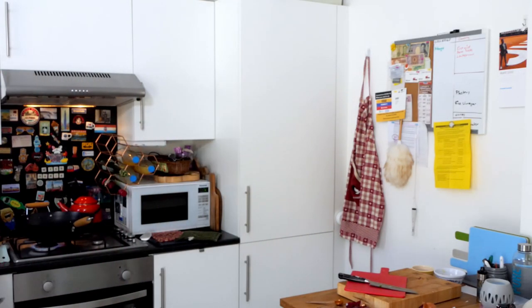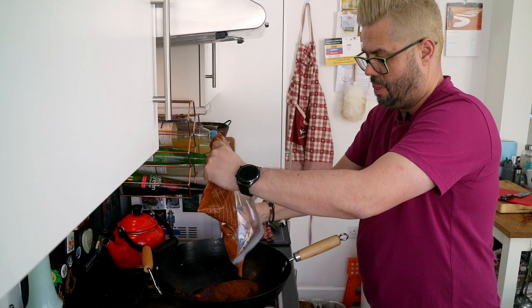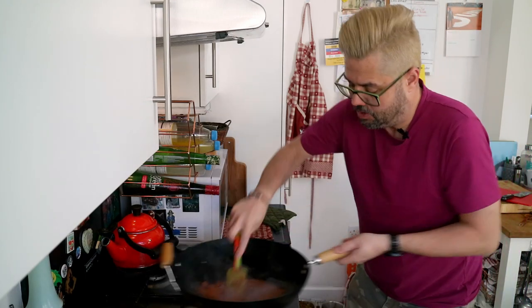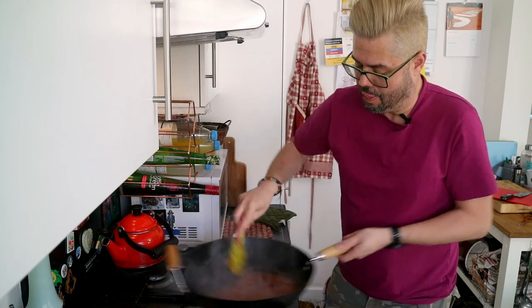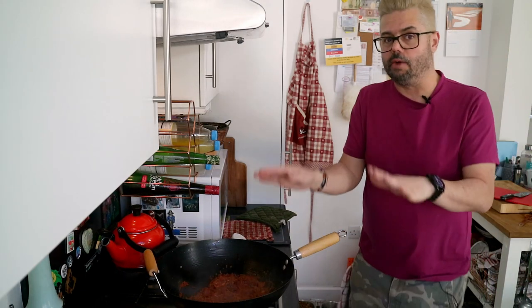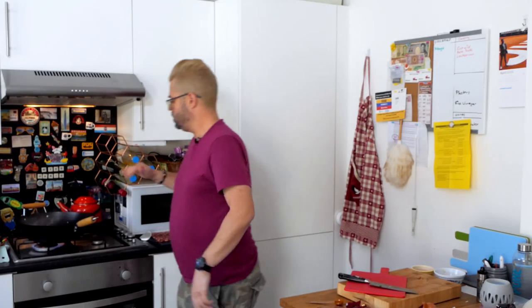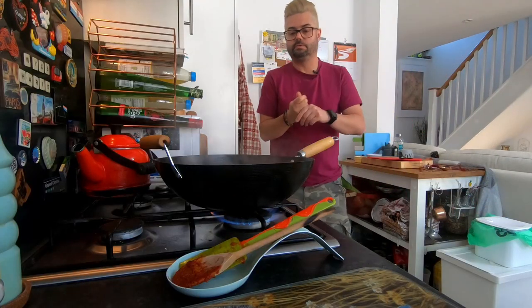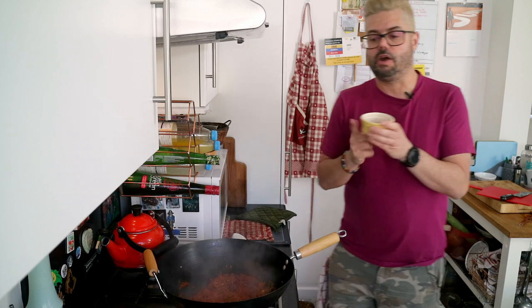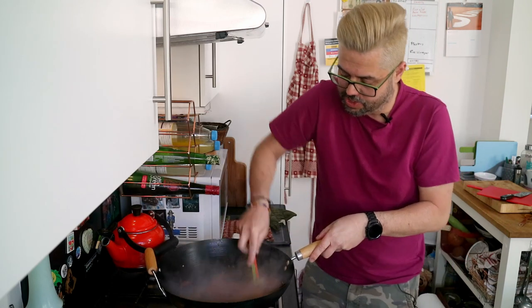Now we just give this one mix and then we don't want to touch it — we want this to really caramelize up, bubble and sizzle. It's going to stick to the sides — that's what we kind of want, just occasionally nursing it back in. Now we're going to go in with the other spices — the mixed curry powder and the cumin. Just going to mix that together. As you can see this is really coming together now. It's quite a drier curry this.